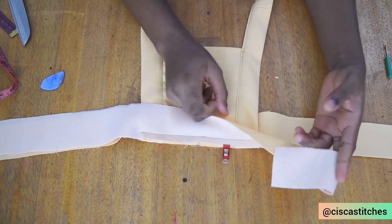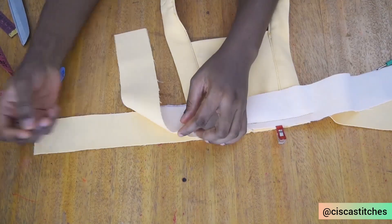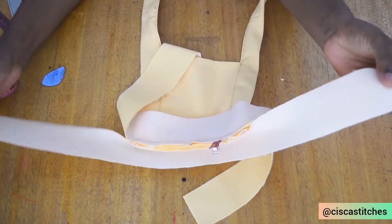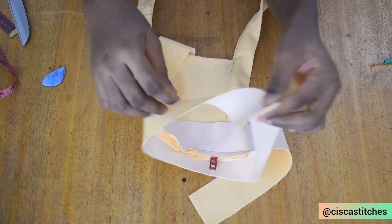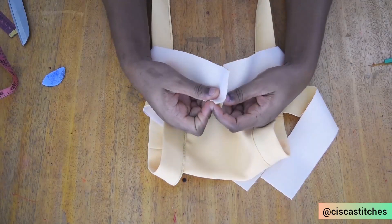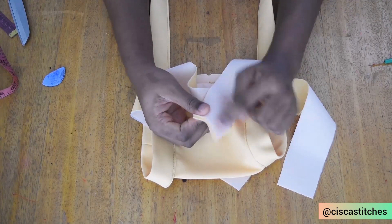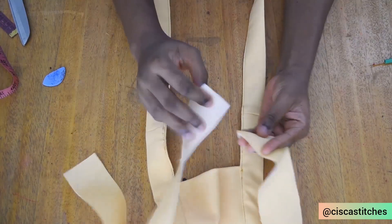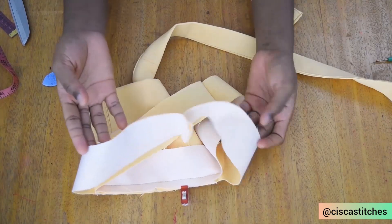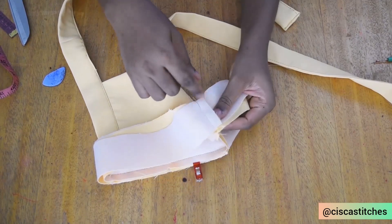I've attached this part of the waistband to the pinafore. The next step before completing this is to attach the waistband ends together to turn it into a circle. I carry each part of the waistband and place them right side to right side. I'll sew by half an inch seam allowance and repeat the same for the other end. I place them on top of each other with right sides touching and pin the seams together so they match.